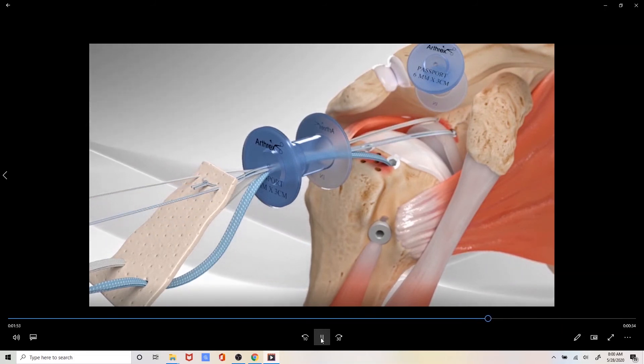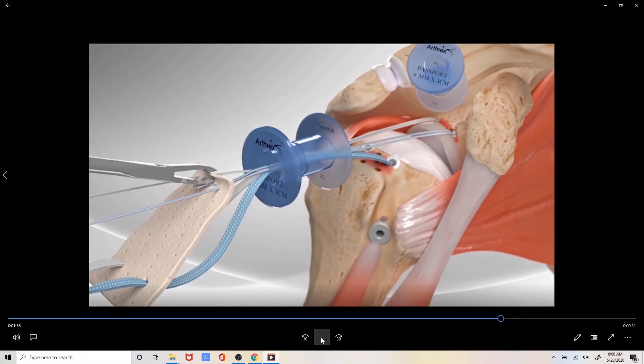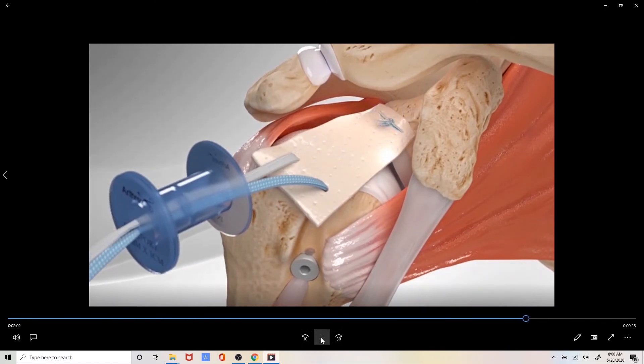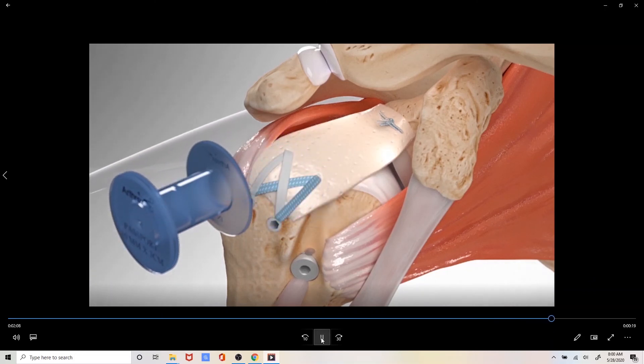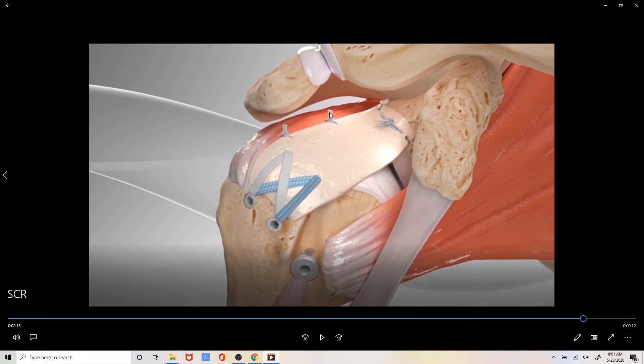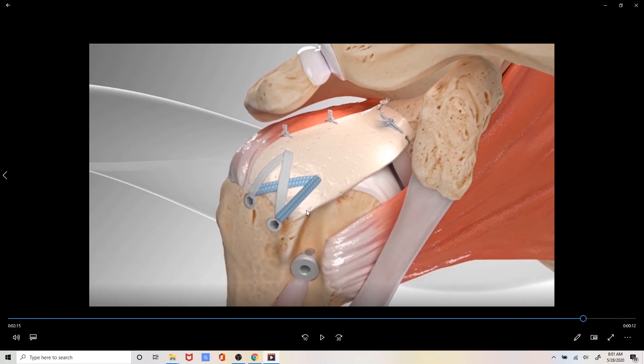We will then pass the graft through the portal arthroscopically and into the shoulder joint, where the graft is then tied down to both the socket as well as to the top of the ball. We will then incorporate stitches into the back of the graft in order to incorporate the remainder of the rotator cuff into the SCR graft. This is the final product, and you can see how the superior capsular reconstruction graft has now covered the previous hole or gap in the rotator cuff tendon up top.